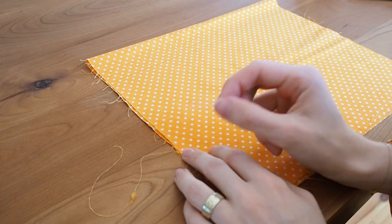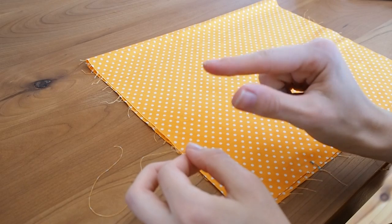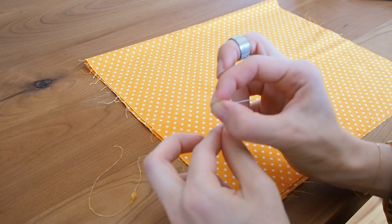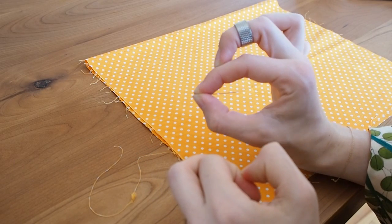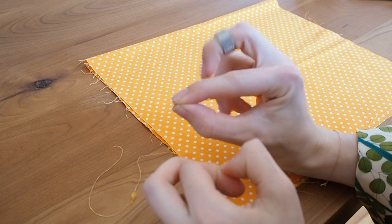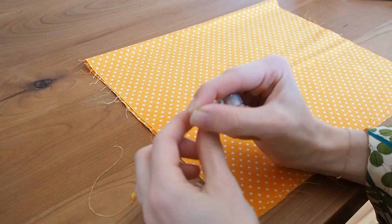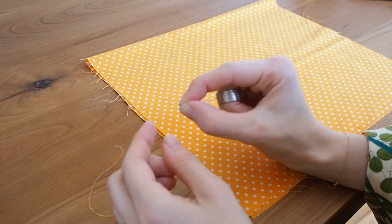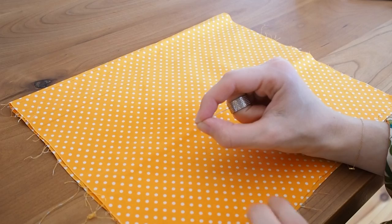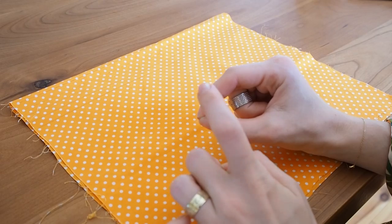First I'll show you how to hold the needle. You hold the tip of the needle between your thumb and index finger — right hand, or left hand if you're left-handed. Your middle finger from the back stabilizes the needle with the thimble ring, which makes sure it won't hurt. When holding the fabric, you hold thumb, needle, fabric, and index finger together like so.